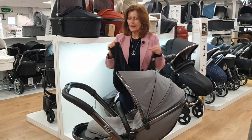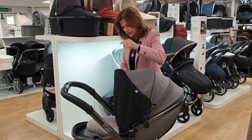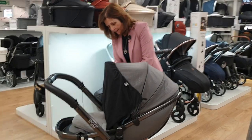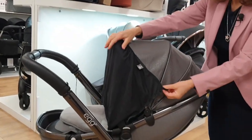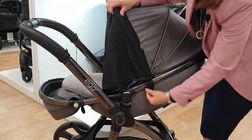This is what it looks like when it comes out of the box. You'll see we've got our little Egg brand logo. What we do is we pop this over the top of our hood, and then there are two little elastic pieces that hook over your hood fixings like this.